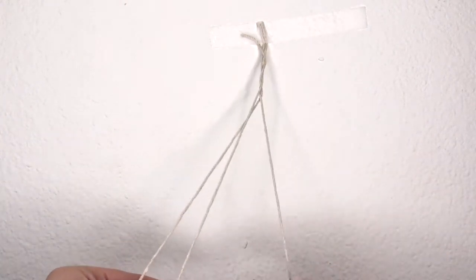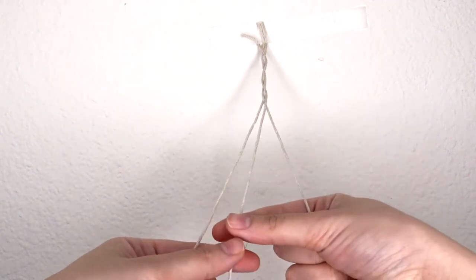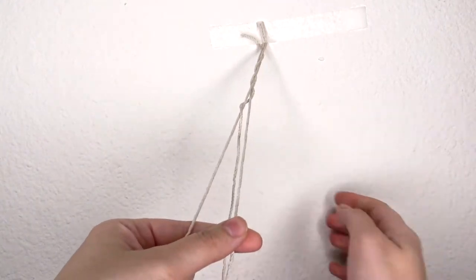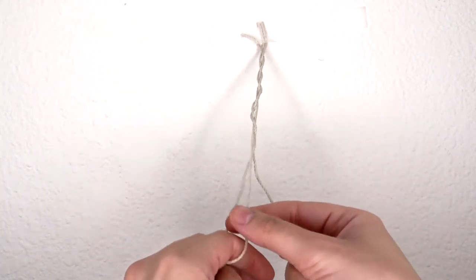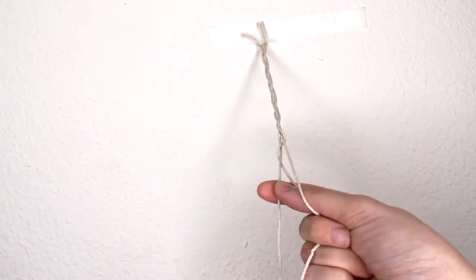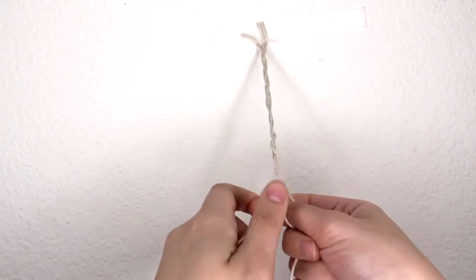You're just going to keep following the same pattern — starting with the left side bringing it in towards the center, and then taking the right side and bringing it towards the center. Just keep doing that braiding motion: taking the outside piece, pulling it into the middle, dropping it, then the other outside piece into the middle. Keep doing this until you have the hand motion down. This is the easiest way because you can actually see yourself doing it before you get into hair.